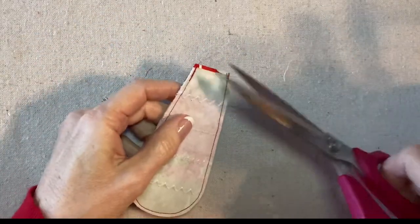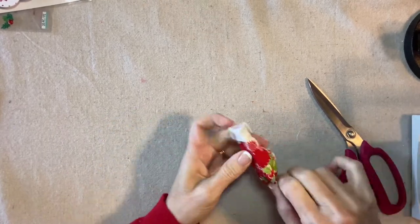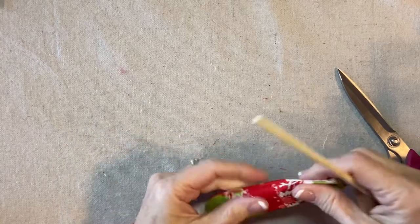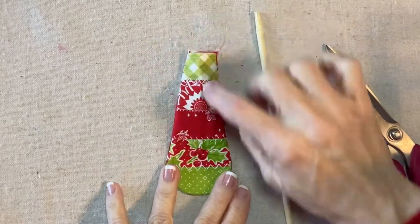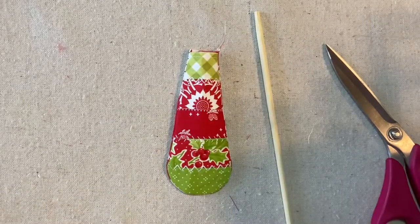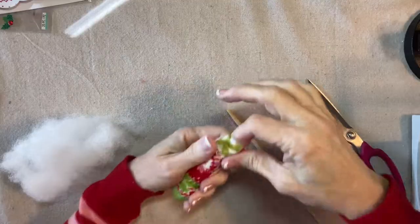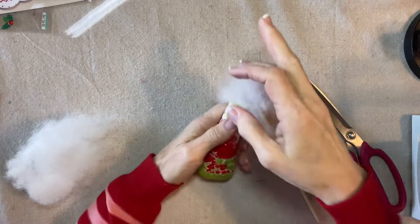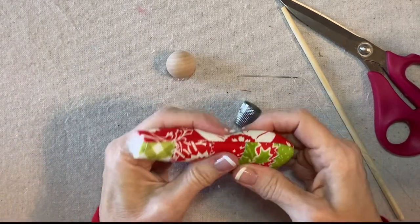Now I'll turn it right side out and stuff it. It's not too hard to turn — the opening is just the right size. I have a chopstick to help me turn this all the way. That seam is nice and smooth. I just want to confirm that this little floral design in the print is pretty well centered. I want to make sure I stuff the neck very firmly so that it will support the head. That looks good — nice and round, firm.